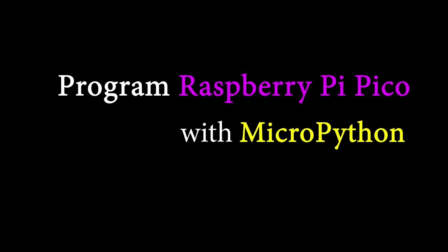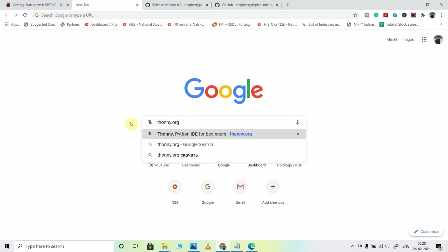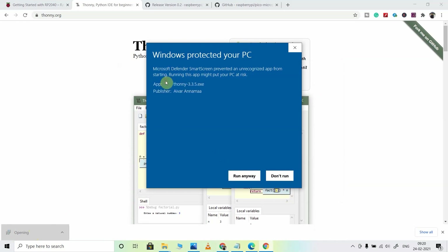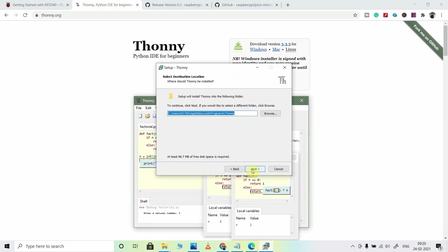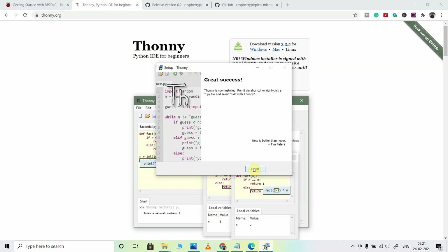To program the Raspberry Pi Pico, I will use Thonny IDE. To download the IDE, you have to visit thonny.org. Here I will download the Windows version — you can also use the Mac version if you use a MacBook. Now I will install it. Now I will click on Finish.